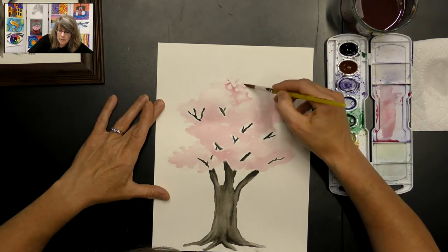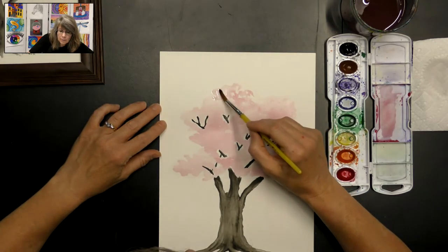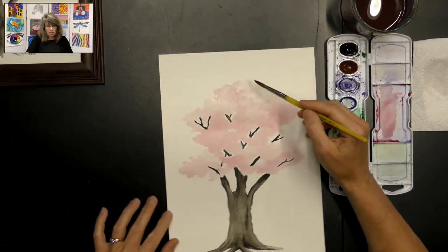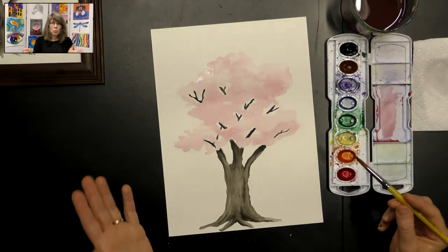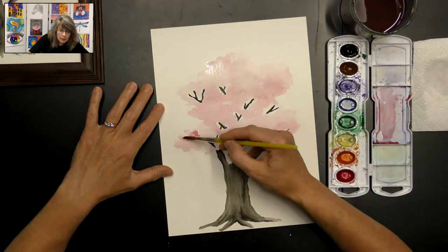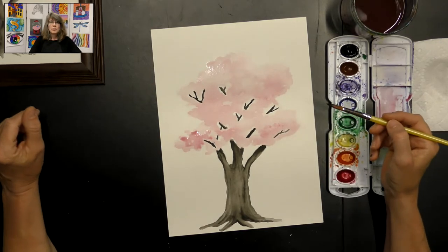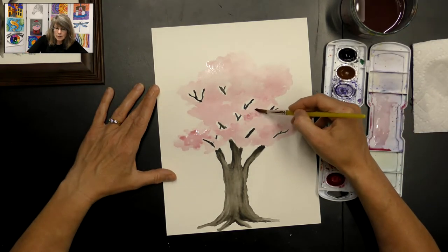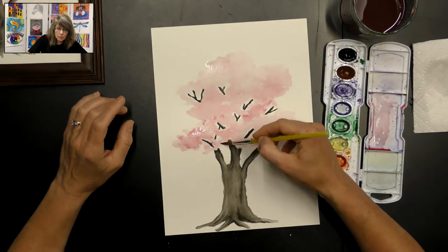A little bit of dark at the top but not as much. Lighten that up with a little bit of water. It's looking awesome. Look it over and see if you want any more light or dark areas. You can actually mix a little more paint and do another layer, creating just a little more dark if you feel like you need a little more value. I'm going to add a little more dark in some of those areas. It looks awesome — I love cherry blossom trees. They look so beautiful when they're all in bloom, with those beautiful pink flowers.